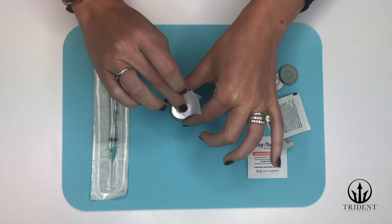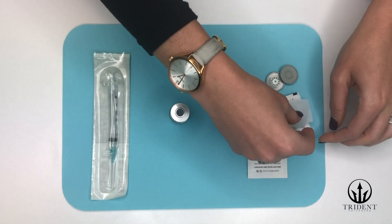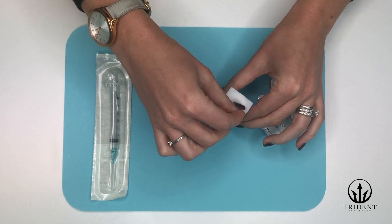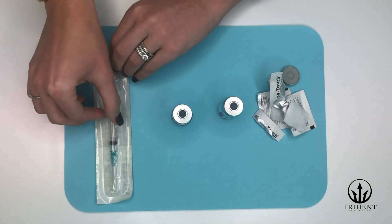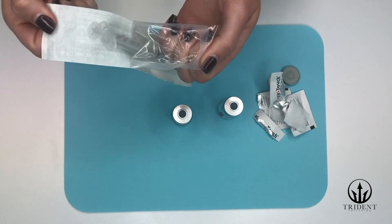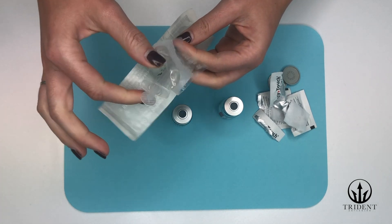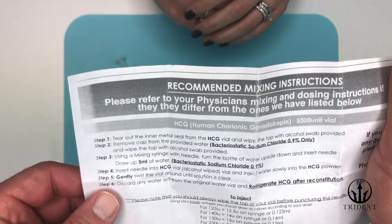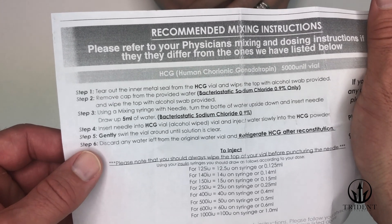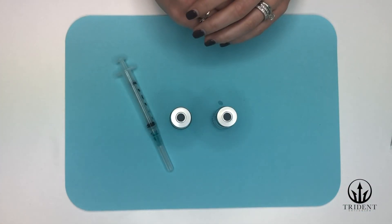You want to focus on the center rubber cap — just clean the top like that. Next, unwrap the mixing syringe by peeling the top and removing the syringe. Now take a look at the reference guide in your packet, the piece of paper that looks like this. It's going to tell you the amount of bacteriostatic water to draw back in order to correctly reconstitute for your dosage of the HCG.